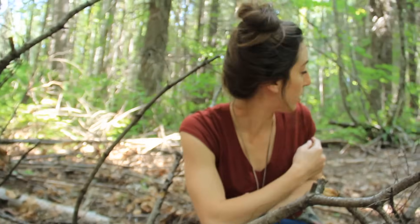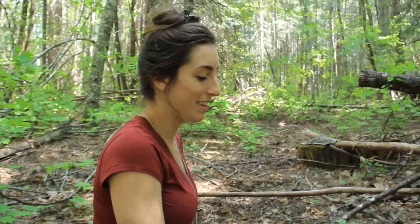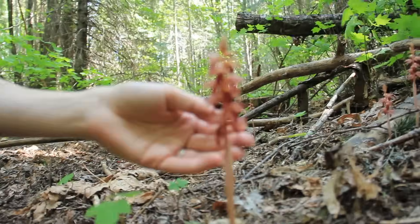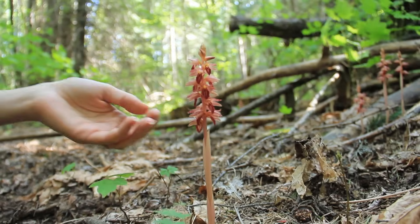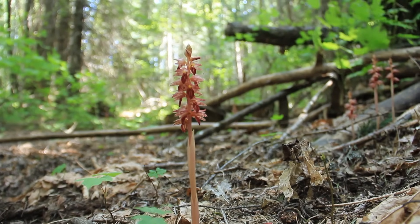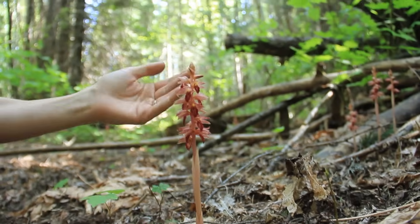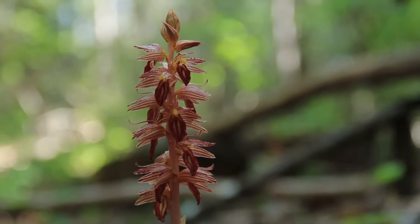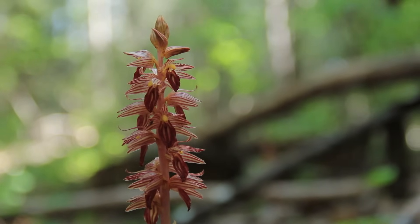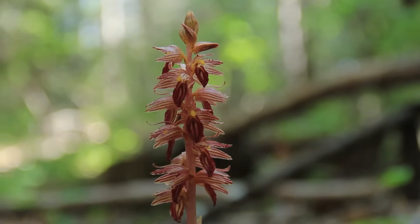There's another plant over here I want to show you that has the same kind of relationship. This one is called the striped coral root, and it has a similar relationship with the fungus as the calypso orchid does. If you notice, this plant has no green on it. The green in plants has the chlorophyll which helps with photosynthesis and gives the plant nutrition, so this kind of plant needs to find another way to get nutrition.